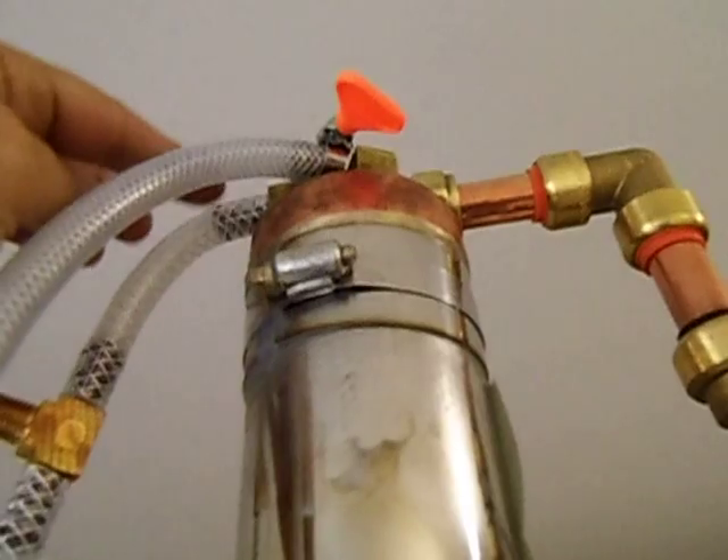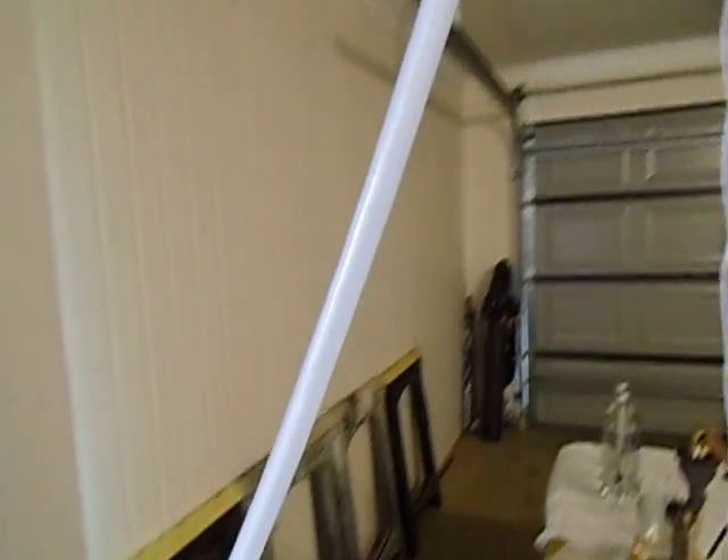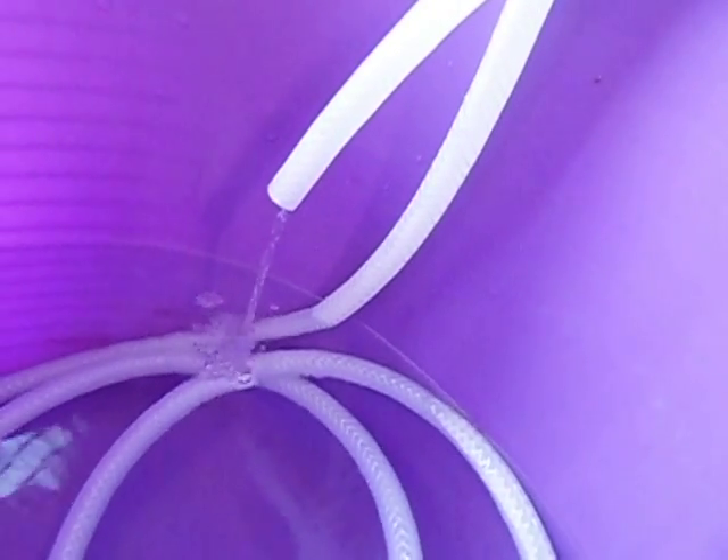That's the outlet hose — it's got another temperature probe. It just runs out into the bucket. I'll follow the hose just to show you — it's going into the bucket. The water that's coming out is pretty hot, probably around 60 degrees.